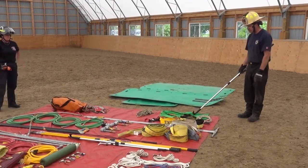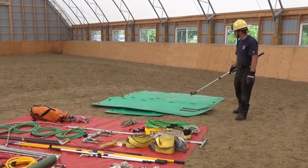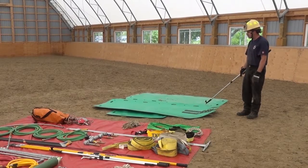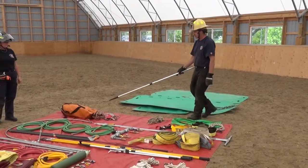We have our hobbles and the restraint for our hobbles. We have our three pieces of glide — the glide itself, a system on the glide, and a kickboard — as well as our rigging system.